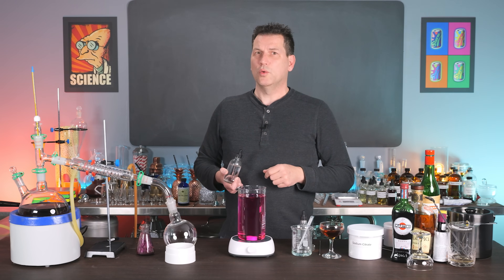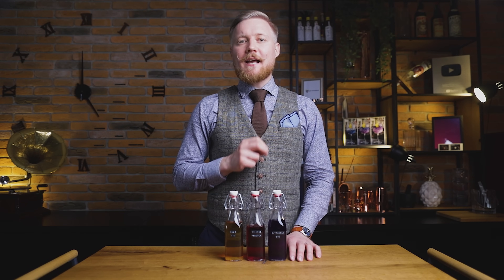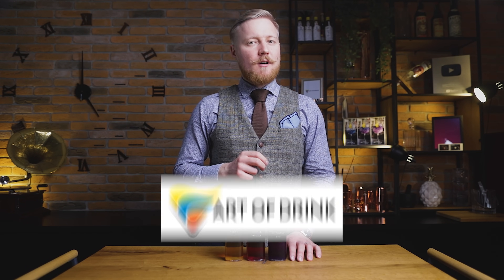Thanks Darcy. Anyone that likes geeking out over interesting cocktail stuff, you have to check out Darcy's YouTube channel, Art of Drink — it's a real fountain of information. I'll leave a link in the description. Now for the cocktails: we'll make a color-changing Negroni, gin and tonic and a Tommy's Margarita. All simple and delicious.